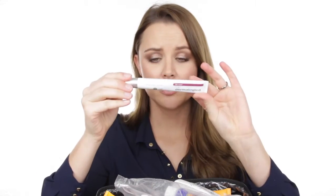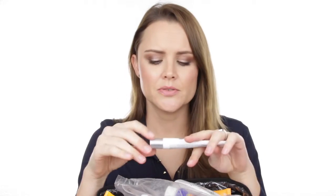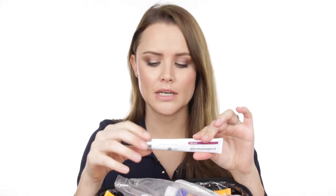Next I have a primer from Dermalogica called Skin Perfect Primer. I love this primer but I don't use it a lot because it is expensive. I'll use it for a beauty shoot where the skin needs that soft, luminous glow. It's not suited for dark skin as it only comes in one color, but it has tiny mineral pigments that give the skin a beautiful sheen.